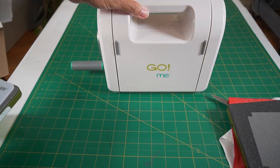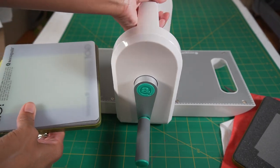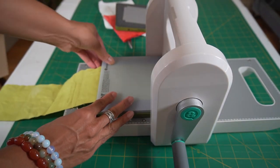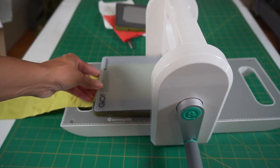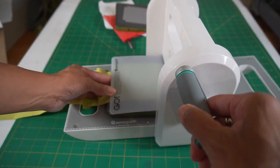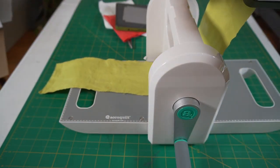This is the AccuQuilt Go Me — you just basically fold it open. I'm going to turn it this way because I am left-handed. Place the die with the fabric in the mat. You just place it here and push it in. This one, you kind of have to push this area just a little bit to get it going. When you press it, the handle moves to create some tension. So you just press it, grab the handle, and then turn.